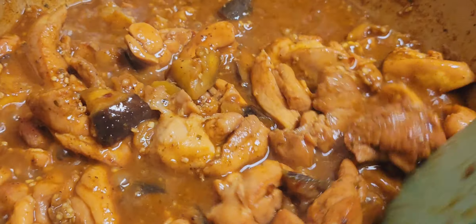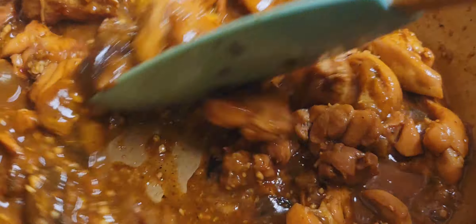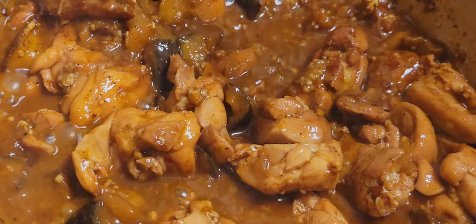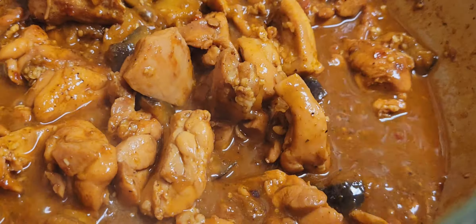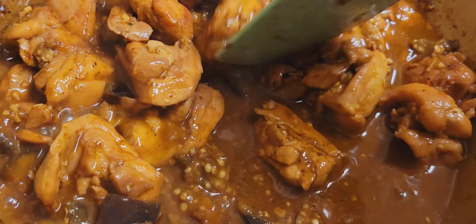You always want to reduce your sauces down to where they get nice and thick, and you can't go wrong. You can add a little rice vinegar if you want some tang to it, but we're going for a different thing tonight.